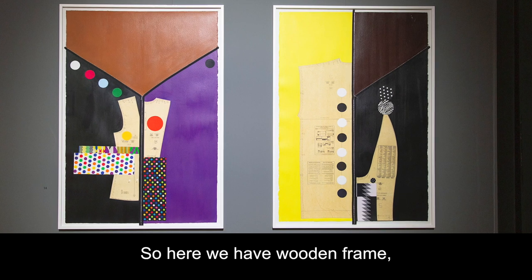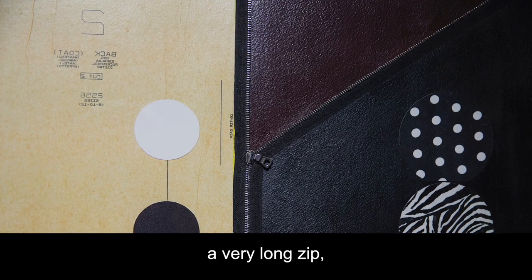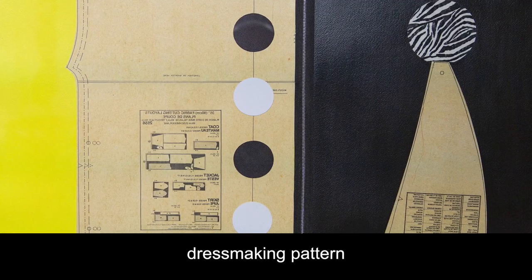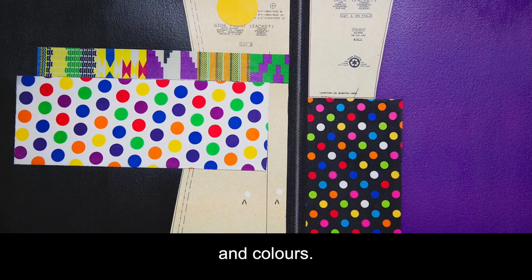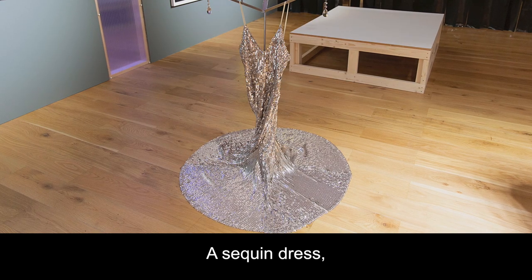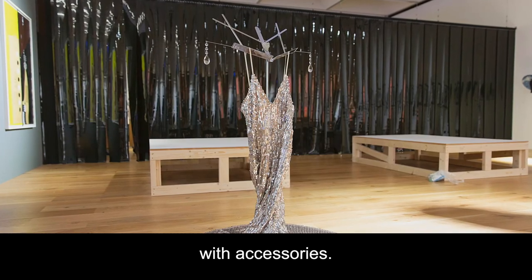So here we have a wooden frame, a very long zip, a dressmaking pattern and colors. A sequined dress hanging on the music stand with accessories.